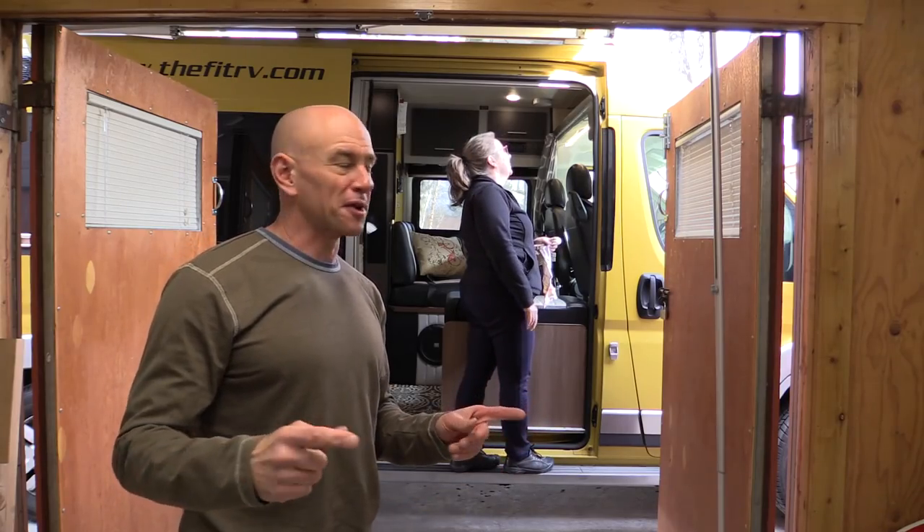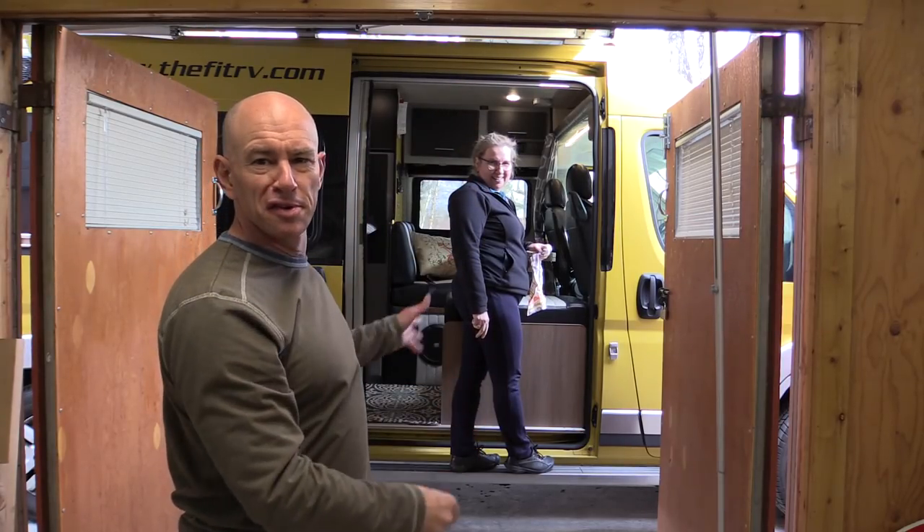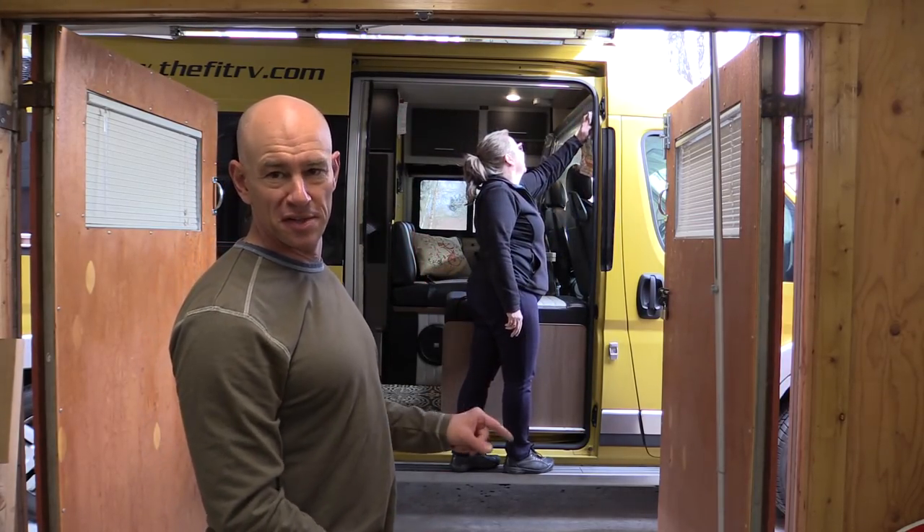We're just going to have Steph film it throughout the day as we install this and we'll see how it goes. I'm excited about it. Hope you are too. Let's get going. Okay, so we're going to get started by removing the old screen door and cleaning up around there because there's some velcro that we need to stick on there - so that's the first step.